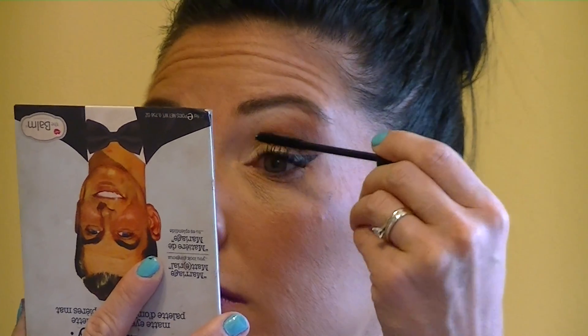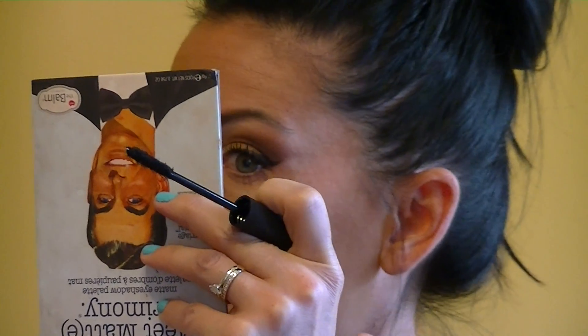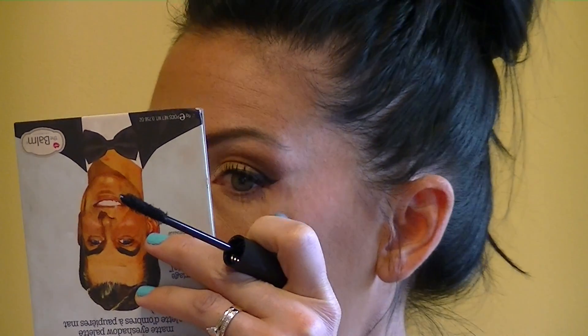If there are any loose fibers you just kind of pluck them out. Here's one that just kind of fell - actually that might be... no, that's just black eye makeup and a bonus beauty mark. Okay, so that's just one super quick coat.